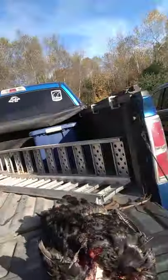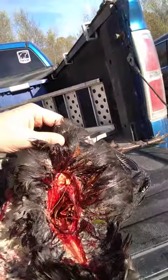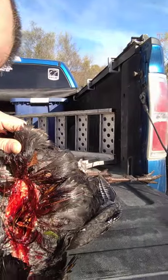I want to show you this hole — it's a little gruesome, so anybody that doesn't want to see this, look away. But I just wanted to show you the hole it made. There's the exit hole right there — I don't know if you can see that.